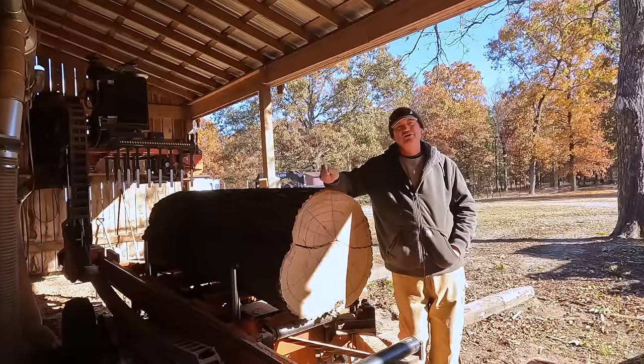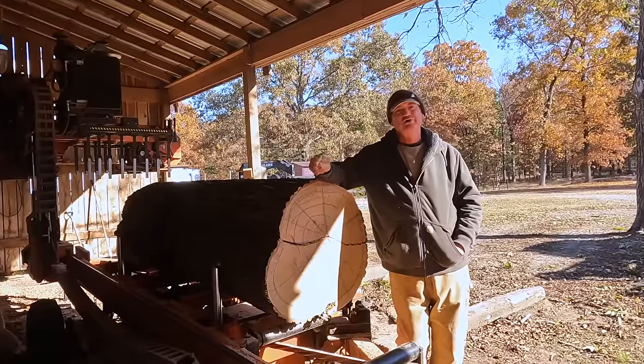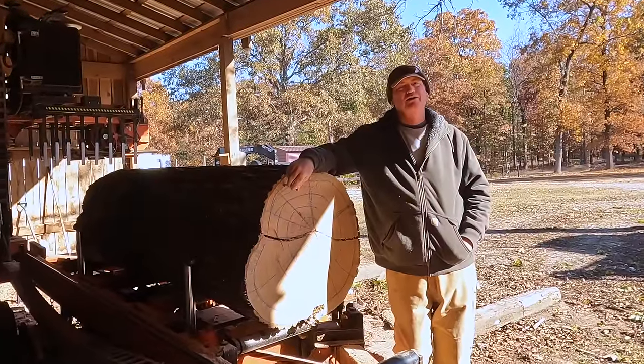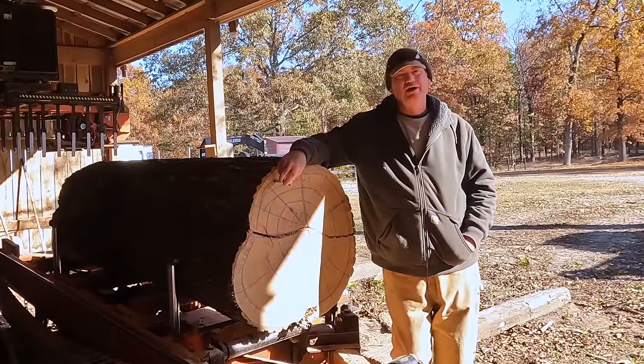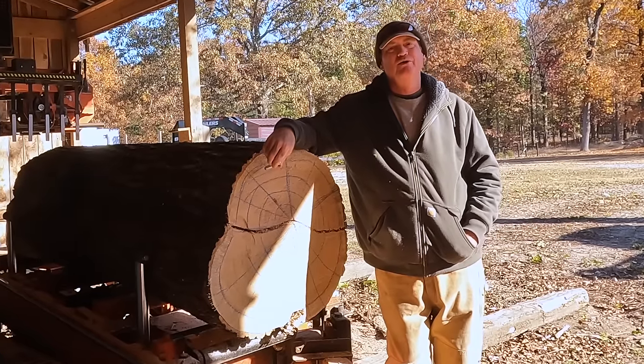This video is not about using a very specialized technique to quarter saw. This video is about: don't worry about the technique that you're using — worry about the grain orientation.